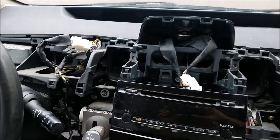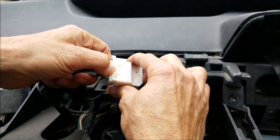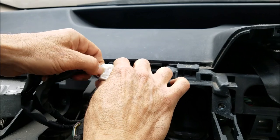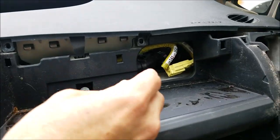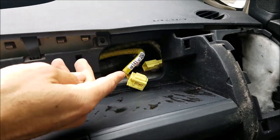After you remove the monitor, disconnect the connectors — these two connectors here, and then there is a connector on the passenger side which is for the airbag. Disconnect that one as well.